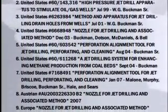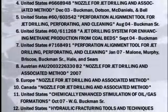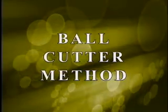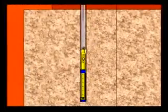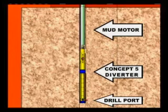Buckman Jet Drilling is continually developing the leading patented jet drilling technology used in applications around the world. The ball cutter method is part of BJD's Concept 5 family of tools. The Concept 5 system is more efficient and therefore has major economic advantages. It makes only one round trip with a mud motor to bore four, six, or eight laterals at one level.